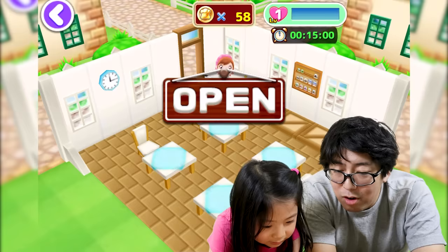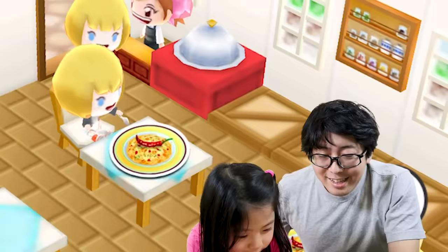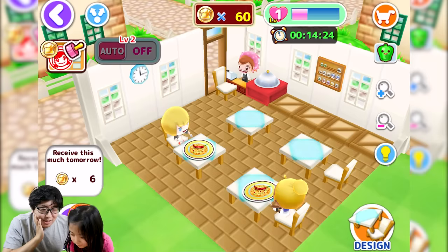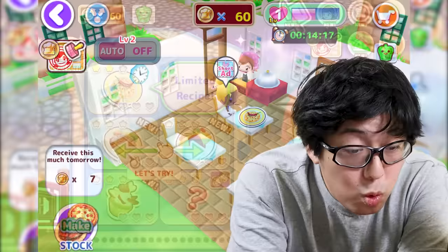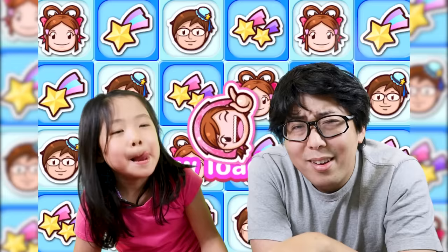Wow, she's surprised — three stars! Mommy's like, good job Emma! Good job daddy — open the restaurant, see if anybody eats it. The first customer is going to eat our pasta. Let's serve the pasta. Now let's move on to the next recipe.